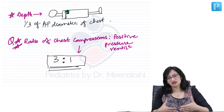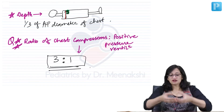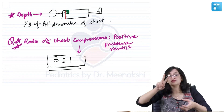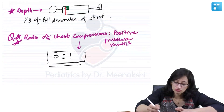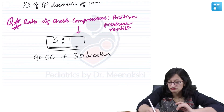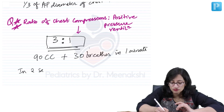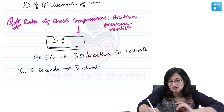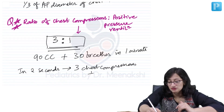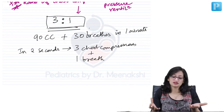How do we do it? There are 2 rescuers — one stands at the head end of the baby, one stands at the side. One does chest compressions, one does positive pressure ventilation. We count: 1, 2, 3, squeeze. These 4 events should be completed in 2 seconds. In order to achieve the 3:1 ratio, we do 90 chest compressions plus 30 breaths in 1 minute — that is 3 chest compressions and 1 breath every 2 seconds.